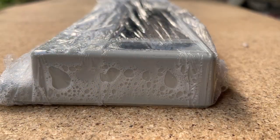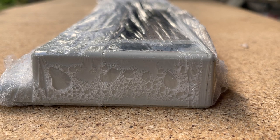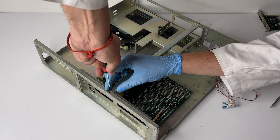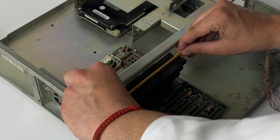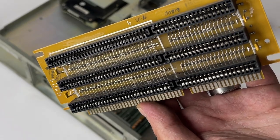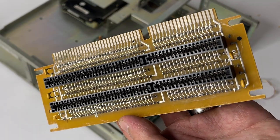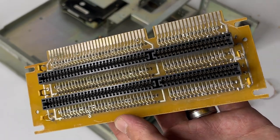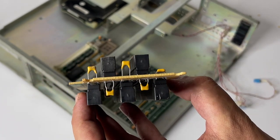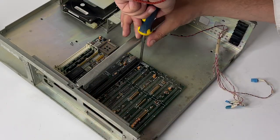Ultraviolet and heat will act as a catalyzer and we can nearly immediately see the oxygen emission. We will need some time for this chemical reaction, so meanwhile I will remove everything from the case. And here we have our ex-Soviet riser card. I really don't know if those ISA connectors specifically are locally made, but the socket board and those yellow capacitors are surely local.